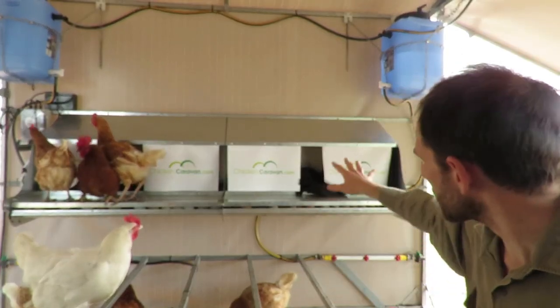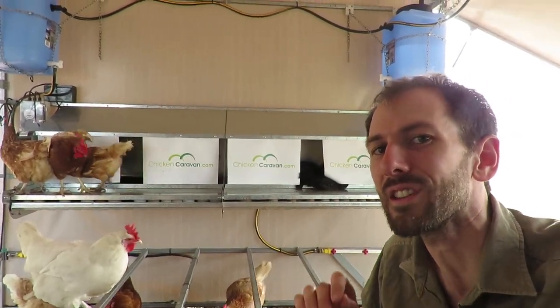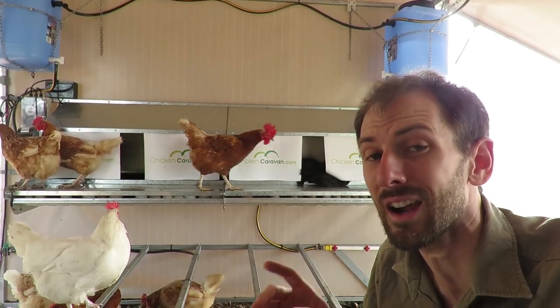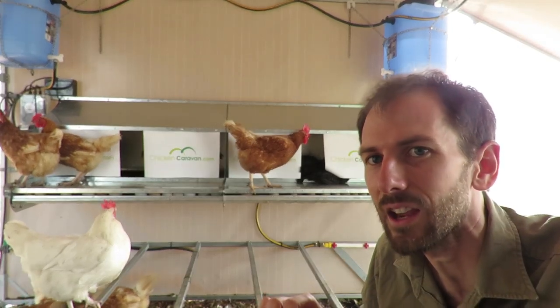Right here you see two bays — one over here, one over there. So right here you're seeing a capacity for 60 chickens. This particular system and the design can go up to 90 chickens, just three bays at this stage.